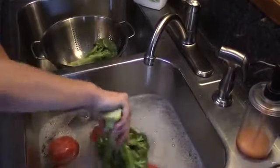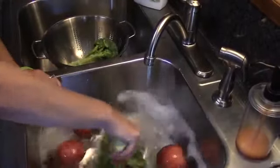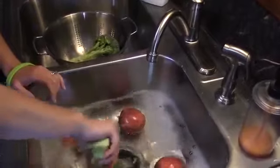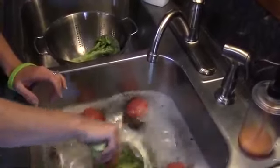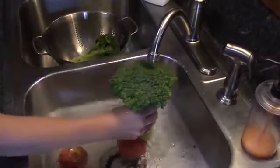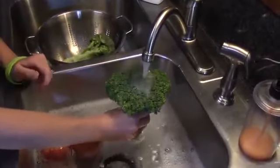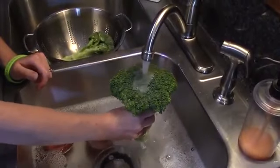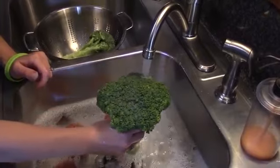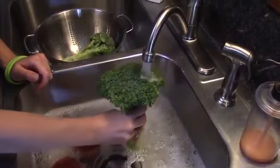I'm going to take the broccoli and give it a quick wash in here. What happens is it's breaking the surface tension of the wax that's on there and lifting it off. After being washed, you can see it has removed all that wax and now the vegetable is being washed completely.